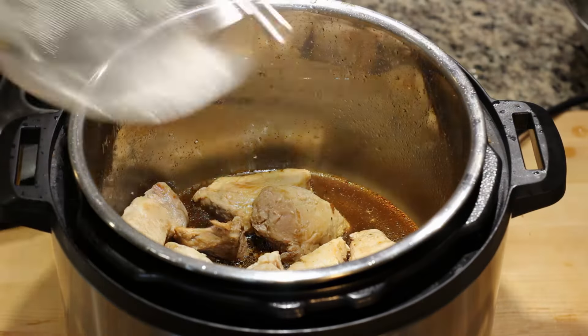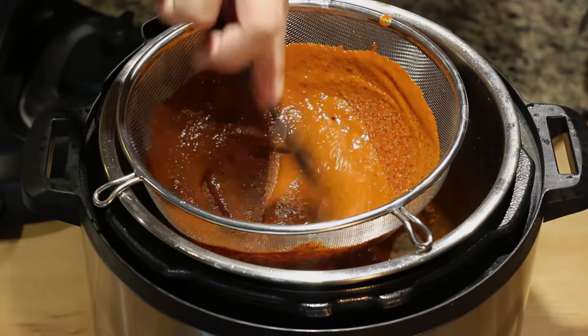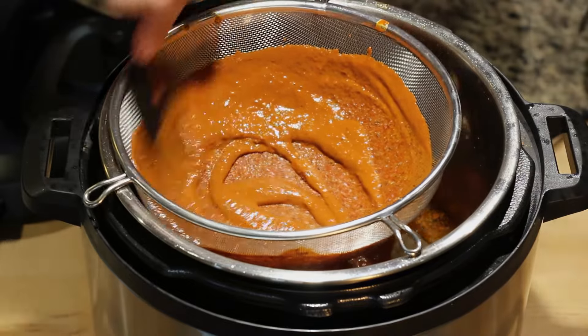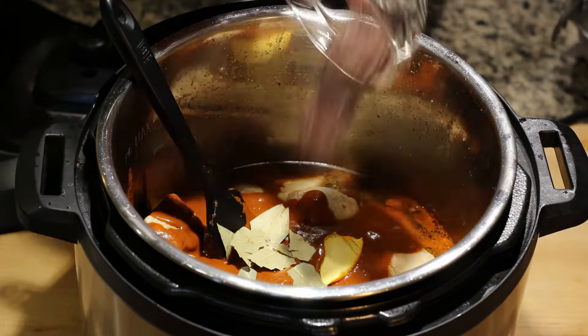Going back to the pressure cooker, put your meat back in. Strain the sauce we just blended and put it over the meat into the pot. If at this point your sauce is still too thick, you can add more water to it. Lastly, add your orange peel, bay leaf, and chocolate.